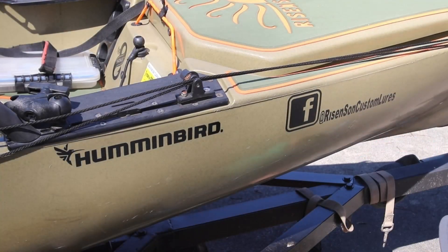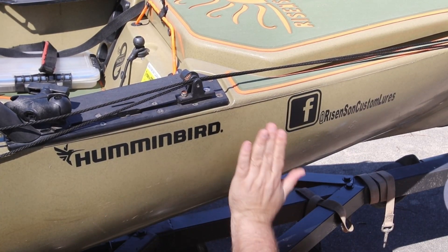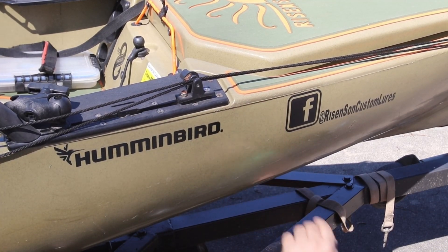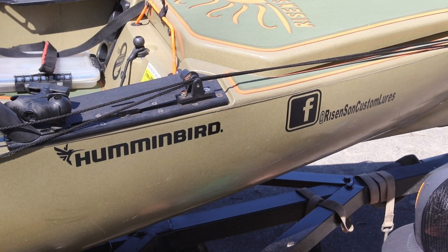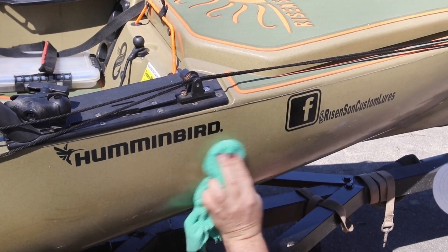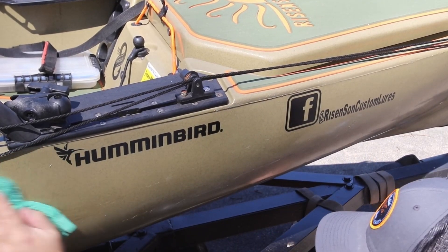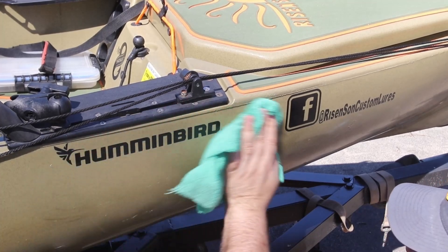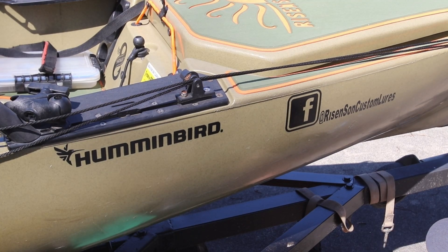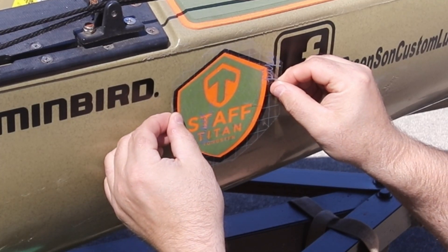Once you get your old decals off and get it cleaned up, you can get some of the imperfections out of the plastic — you won't get them all out, but you can make it a little smoother. Right here is where we're going to put the new decal, so we want to make sure it's free of all oils. We're going to wipe it down with acetone and wipe down both spots. With the wind blowing, just make sure you hold on to it so it doesn't blow off.